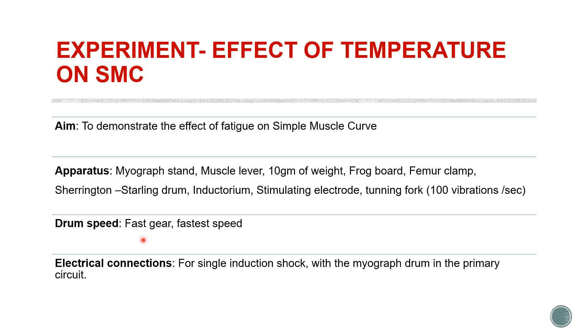The drum speed here is fast gear at the fastest speed. For the electrical connections, we are using single induction shock with the myograph drum keeping it in the primary circuit.